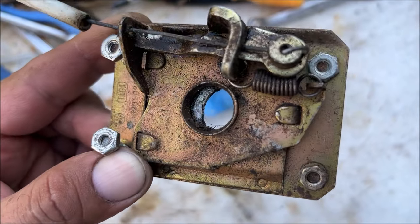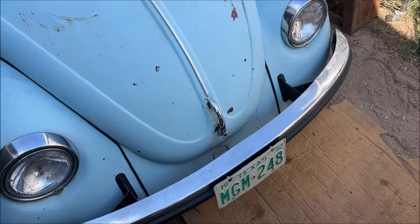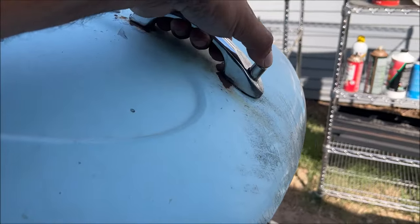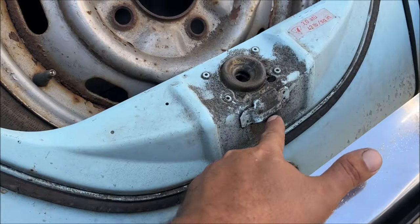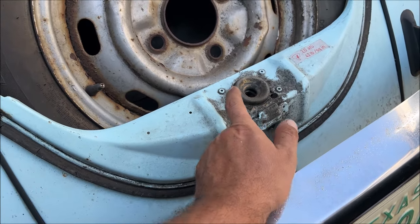Notice how that circle is being obstructed a little bit by that piece — that's the lock. Mine is missing a spring, and if that spring isn't there, anybody can just open up the trunk of your Beetle. This button is for the safety latch, which is very important and very functional on the Beetle — probably one of the best I've ever seen.